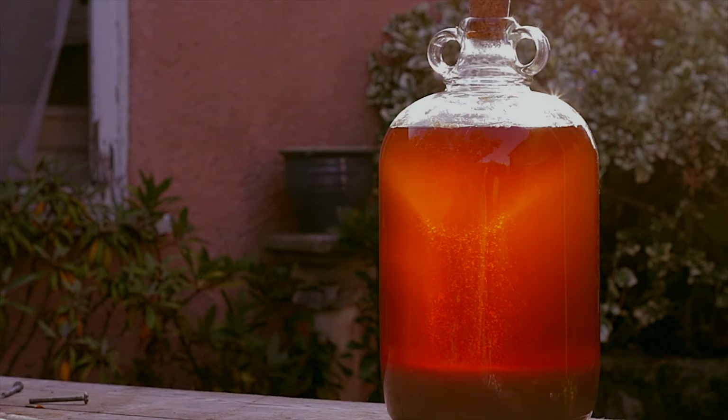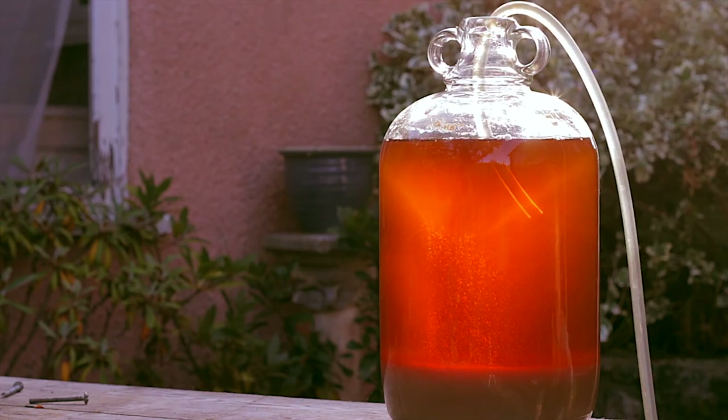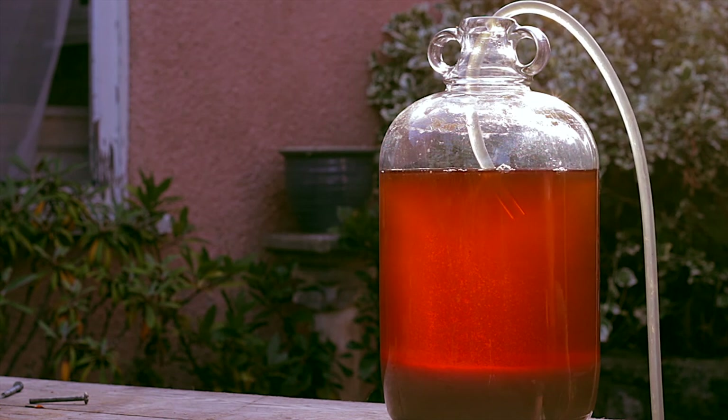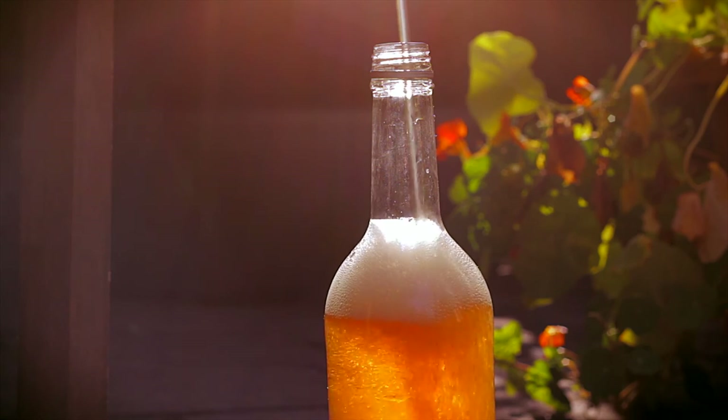This is what it looks like the morning after — look at that. All that's left to do is siphon the juice into bottles. It will keep for a few days in the fridge. If you want to keep it for longer, you'll need to pasteurise it.